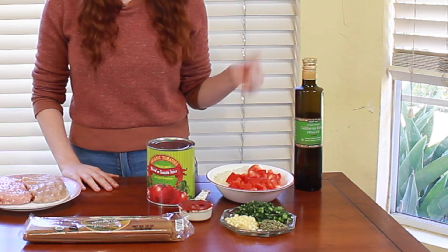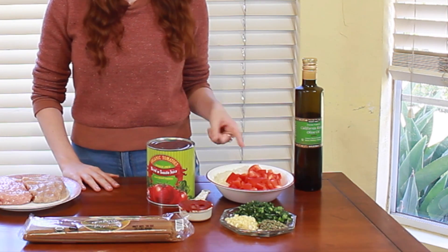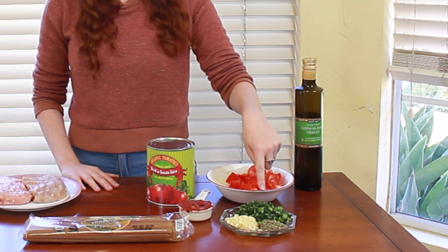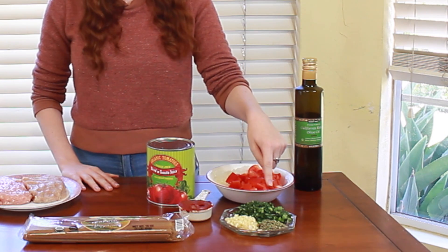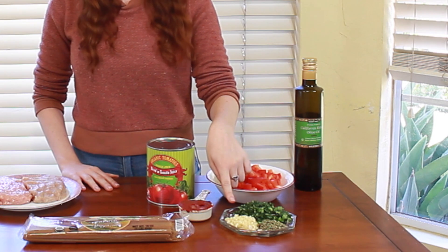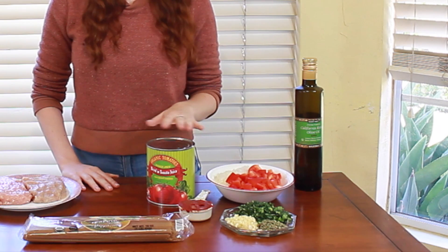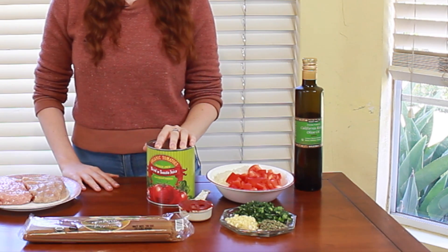For the spaghetti sauce, you are going to need some olive oil, a chopped red bell pepper, a cup of finely chopped onion, a quarter cup of freshly chopped basil, two teaspoons of dried oregano, five cloves of garlic minced, a quarter cup of tomato paste, and a 28-ounce can of diced tomatoes. And of course, for the spaghetti, you're going to need your favorite box of dried spaghetti.